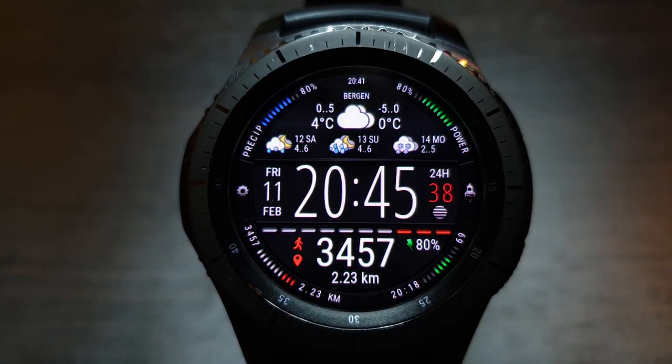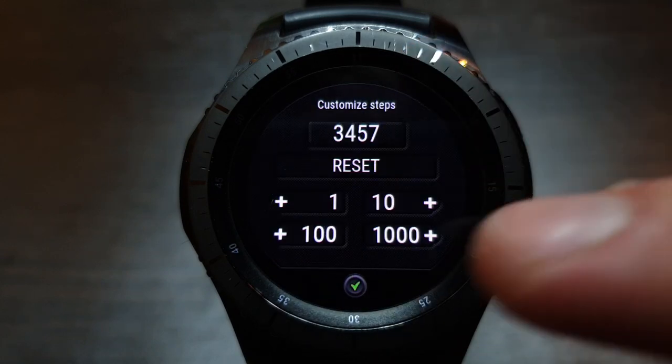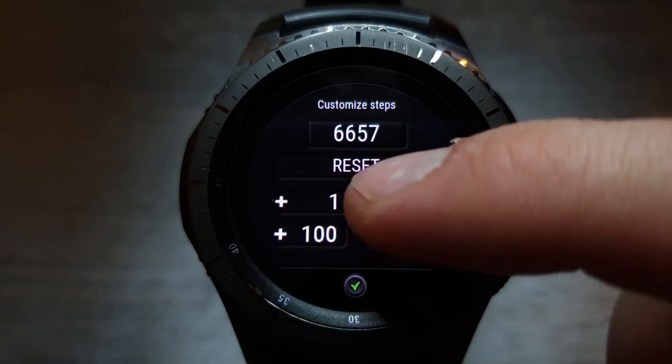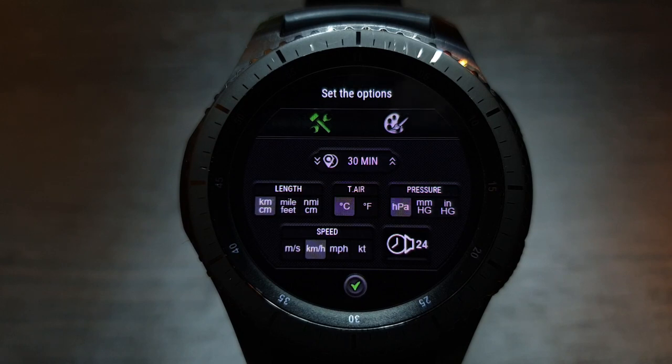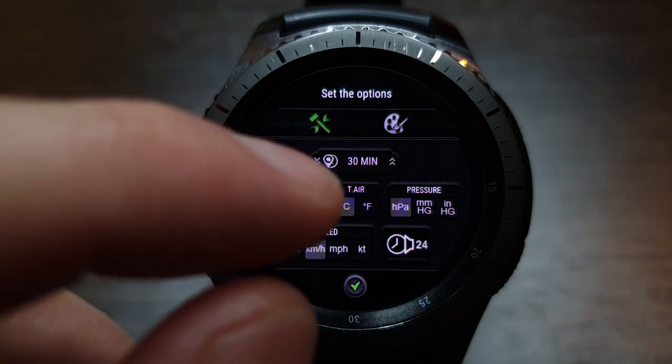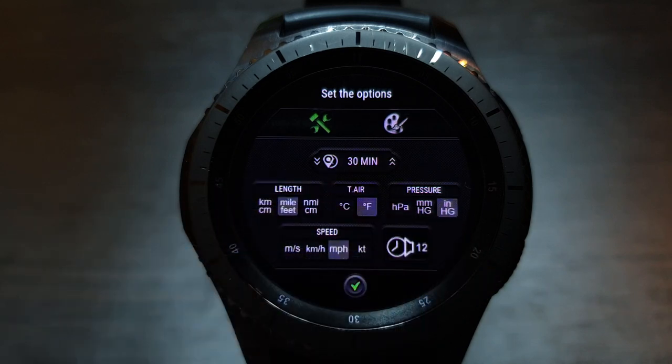Tapping on the person icon opens the screen for setting the number of steps. Tapping on the Fuderm logo opens the options menu of the watch face. On the first tab of the options menu, you can set the units of measure, the hourly signal, and the GPS update interval.